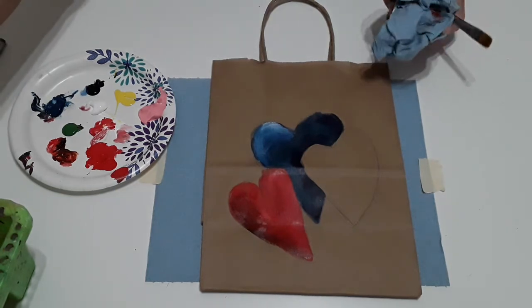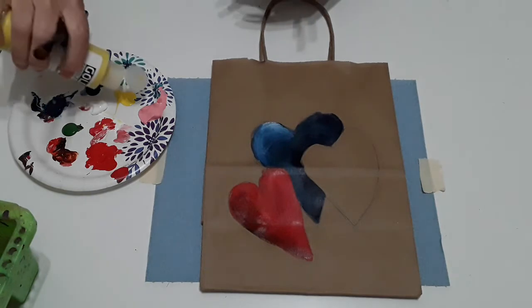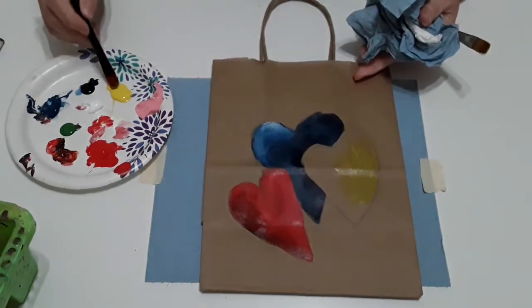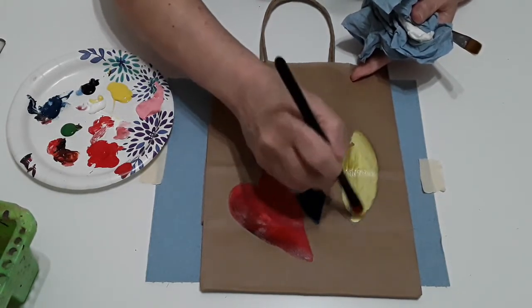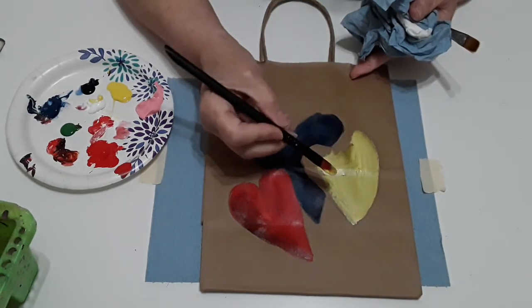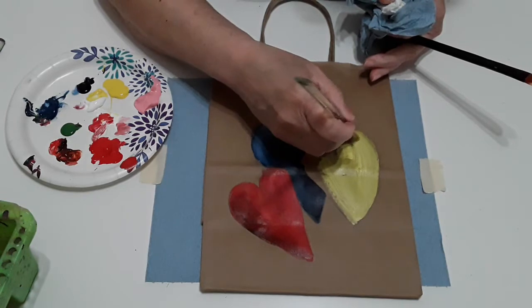So now I'm going to rinse my brush completely because my last color is going to be yellow, and that happens to be one of the lightest colors. So I'm going to take my yellow and put it straight onto my heart here. And that color is a little bit too transparent, so I'm going to take a little bit of white and blend it in there — look how cool that looks, it almost looks like neon yellow. I just have a flat brush — nothing special.